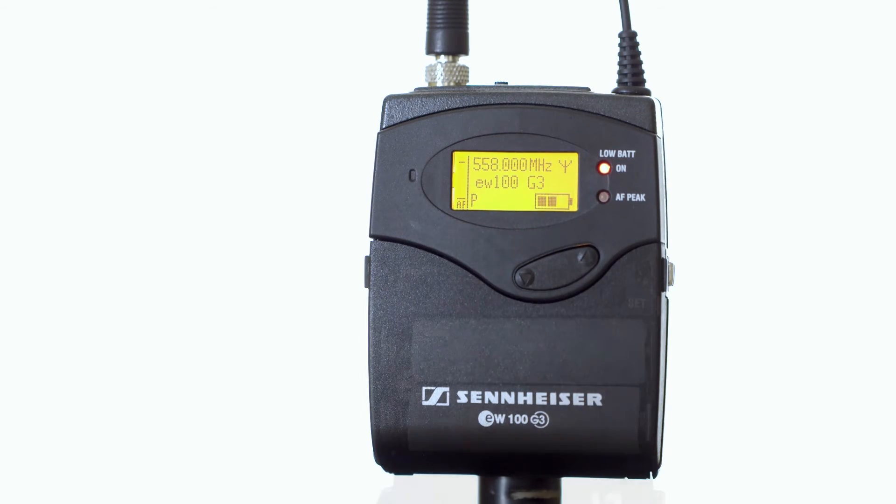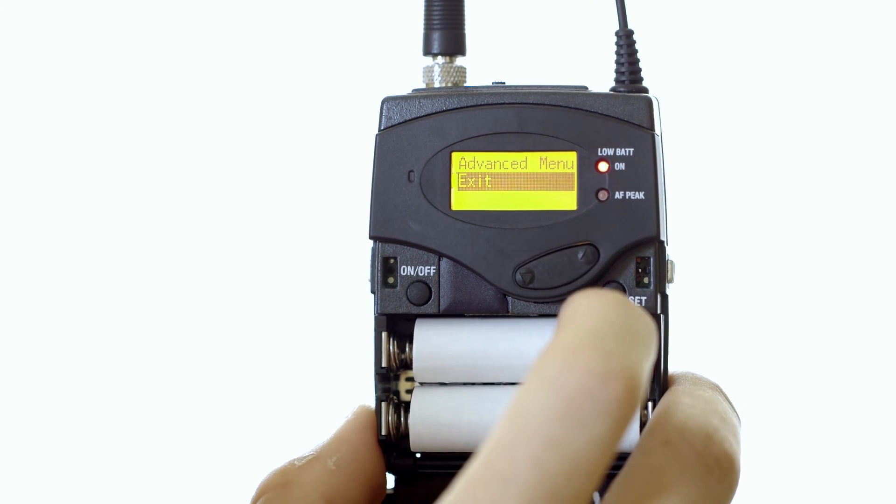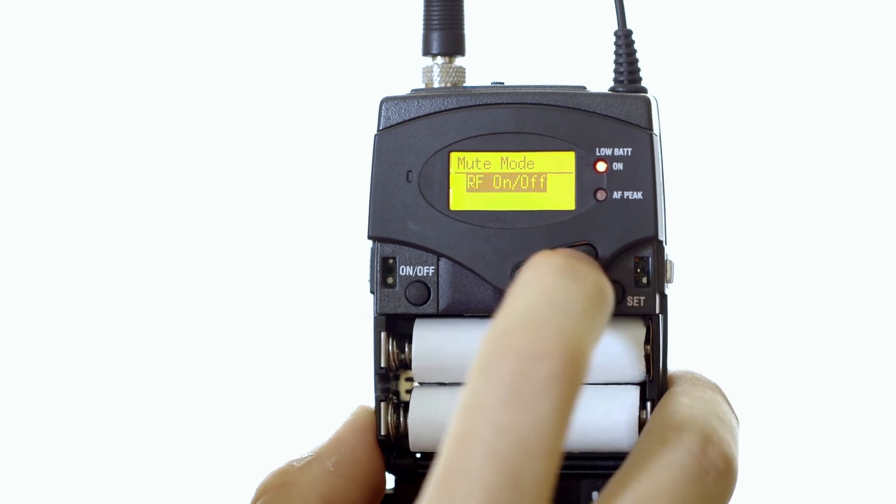If you're using the Sennheiser G series, simply hit set, go down to advanced, go up to mute mode, and disable.